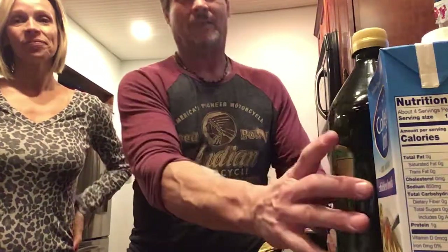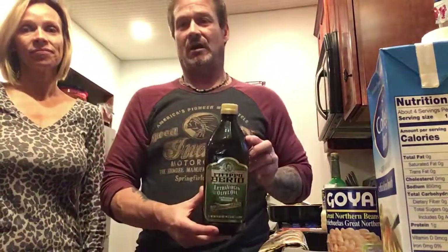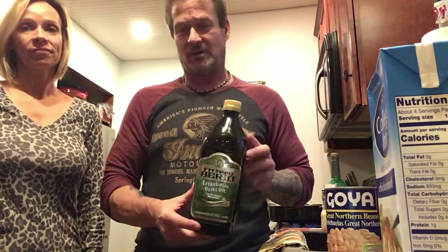Being half Italian, half Polish, I have to tell you Goya products are awesome. We use the Goya white beans — you can use whatever kind of beans you want, but Goya is a fantastic product. You can use Italian beans, it doesn't matter, whatever you want. We also use a nice good Italian olive oil — we happen to have extra virgin here. Get a good olive oil because it makes a huge difference.